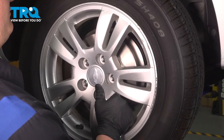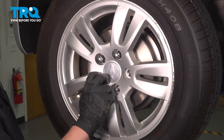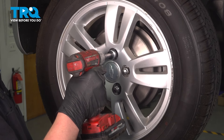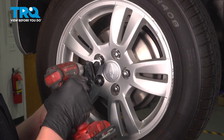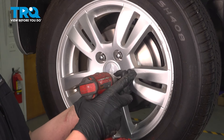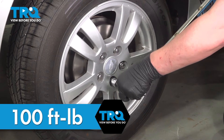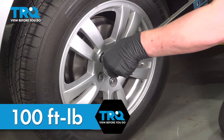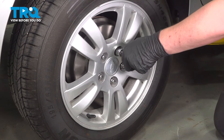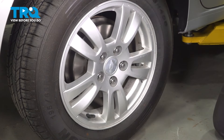Install the wheel. Get the lug nuts started by hand. Snug down the lug nuts. Torque the lug nuts in a star pattern to 100 foot-pounds. And you're good to go.